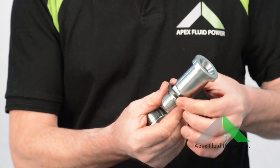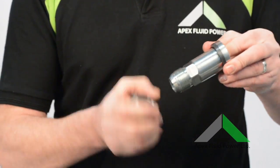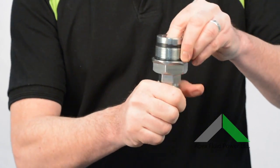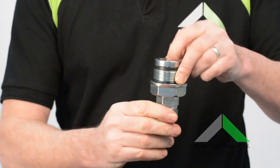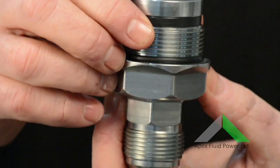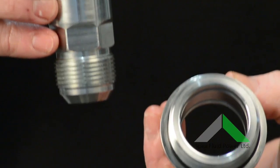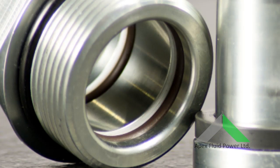It has a self-lubricating thrust washer and an extended shaft for increased side load resistance. The robust compact design of the coupling ensures it will not pull apart. It features replaceable parts, including the thrust washer and seals, enabling the swivel to be rebuilt and not thrown away.